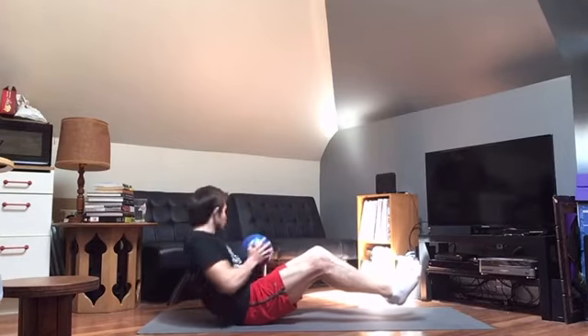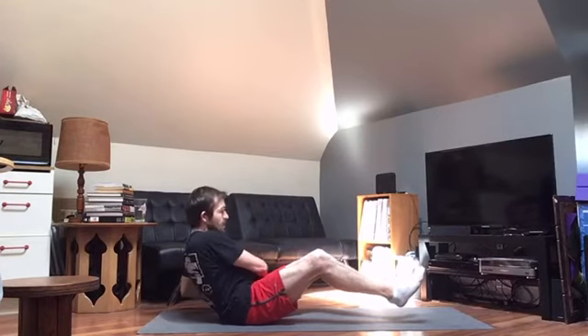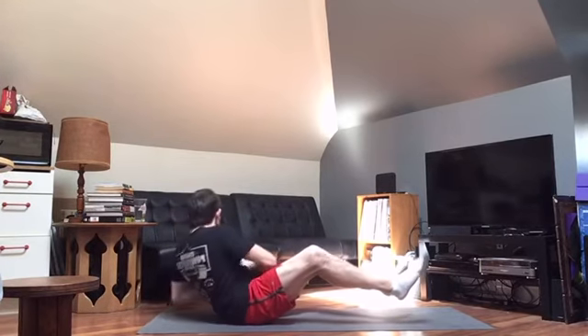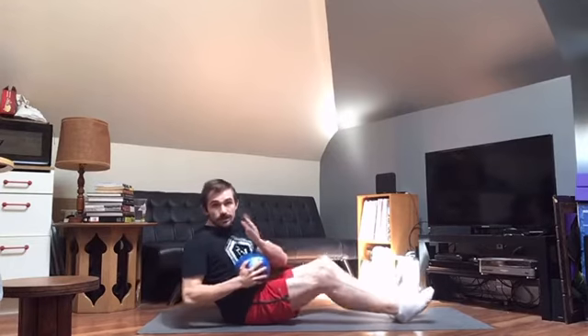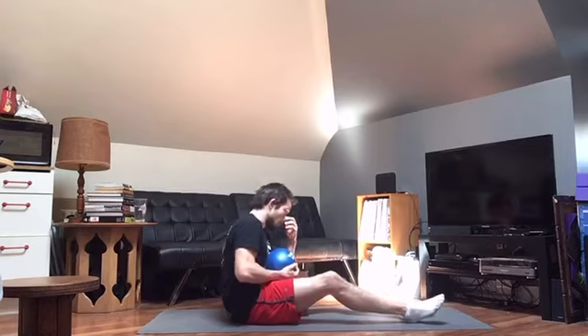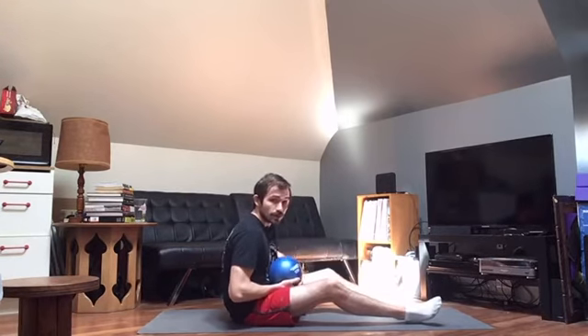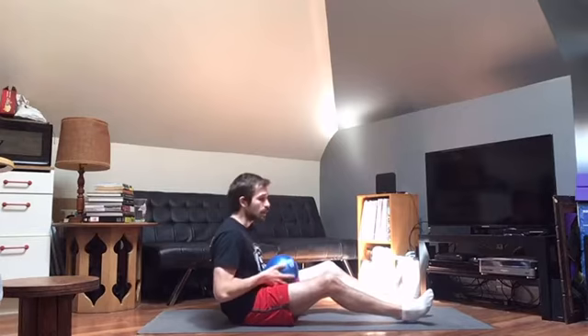From here we're going to twist at the trunk with the weight. If you don't have a weight, just make a fist — that's totally cool. Notice how I'm actually twisting so my shoulders and chest are turning; I'm not just reaching while looking ahead. We're going to do 20 total, or 10 per side. Keep the core super tight the whole time.